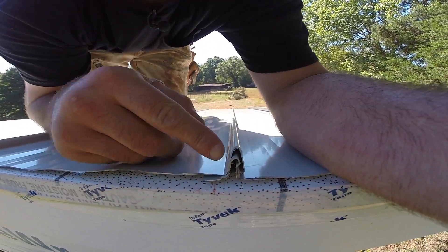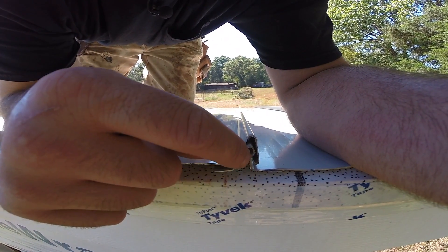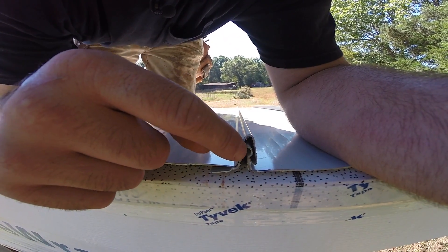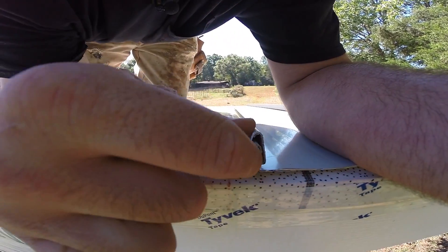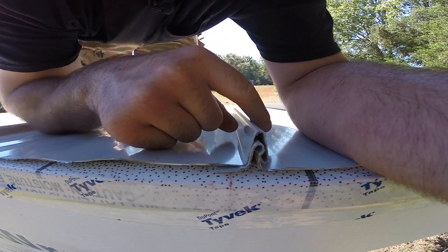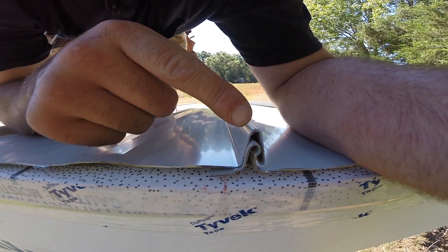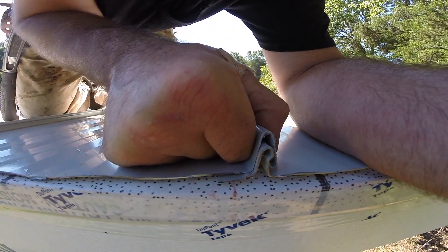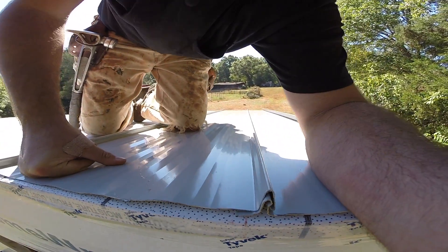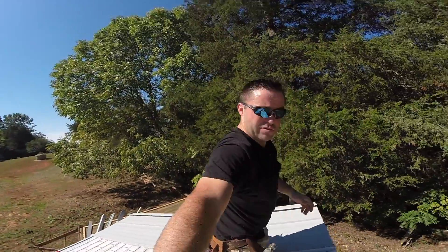You can see how the standing seam works. This is just a snap lock. The tongue on it has that little outside groove, and then this groove has a piece that gets locked in behind it. So there are no mechanical fasteners required to hold this together. Now there are standing seams where you need a special machine that joins these two pieces together — that might be a better option, but you'll probably have to hire a professional because that tool costs money.